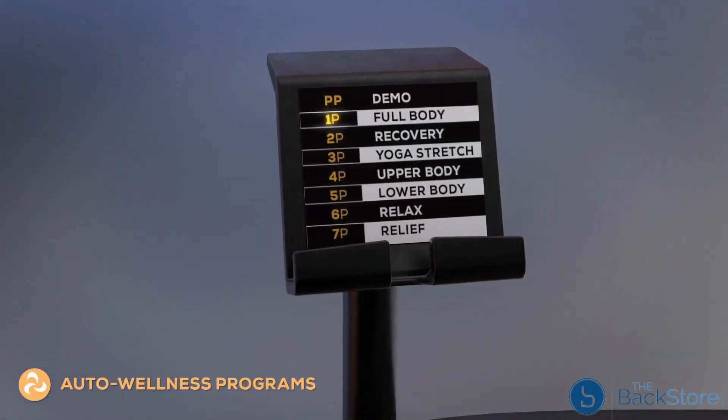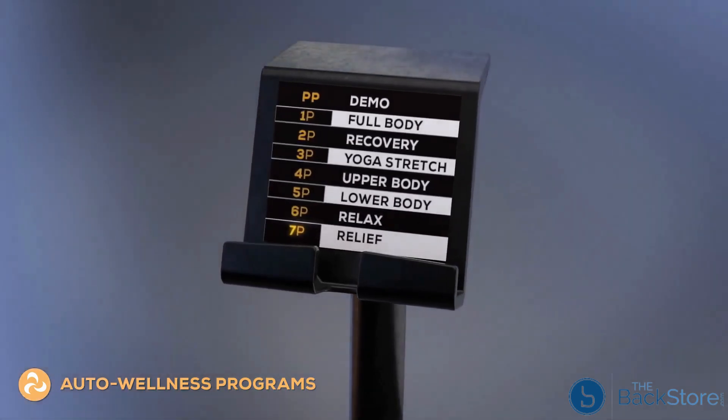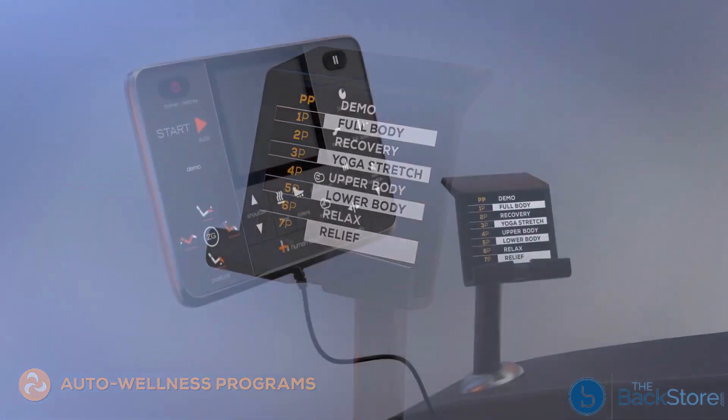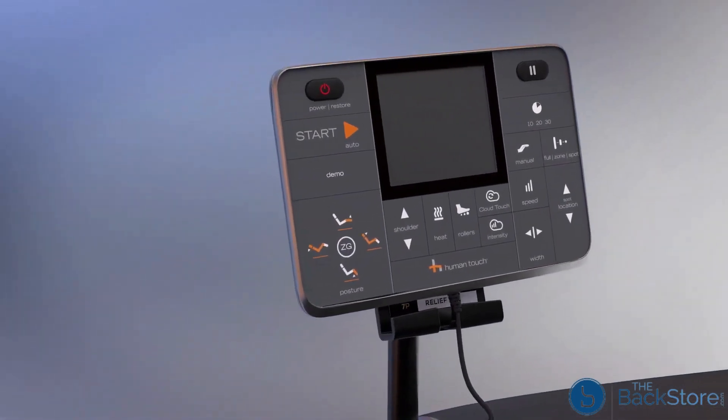This state-of-the-art chair provides eight auto programs focused on helping you achieve a new level of relaxation, with an easy-to-use tablet controller putting all of the chair's advanced functionality right at your fingertips.